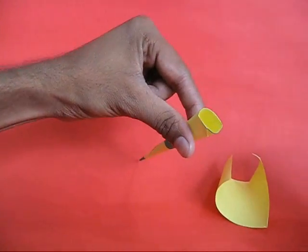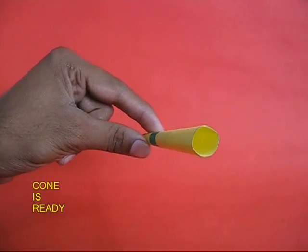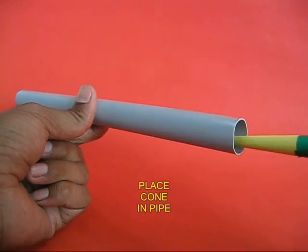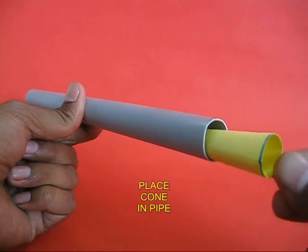Now the cone would have the same diameter as the internal diameter of the pipe — it is tailor made for the pipe.